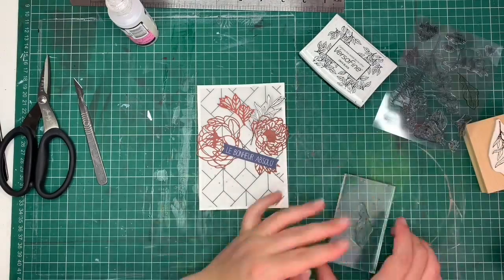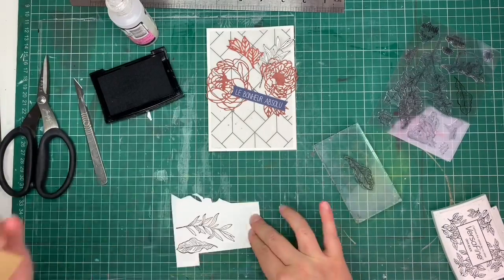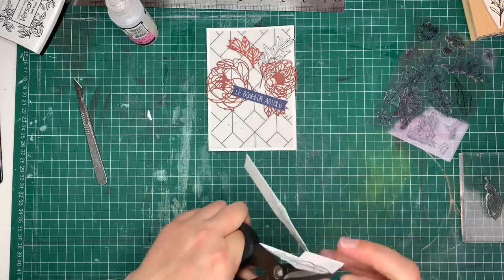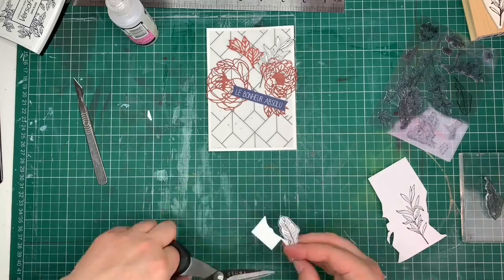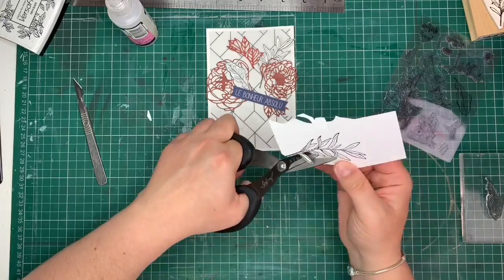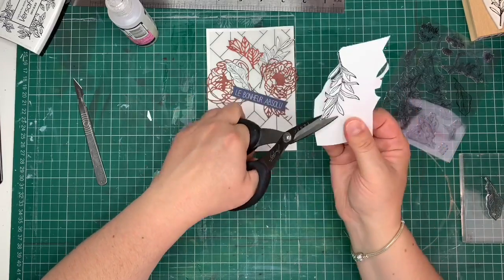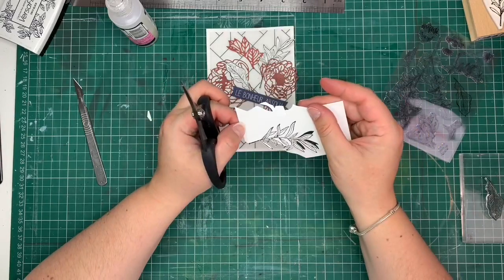I wanted to continue on to the layering of the leaves and flowers theme. I took some extra stamps with all the leaves and flowers and in this instance I decided to dry it with a heat gun simply so that the ink wouldn't transfer by having my fingers touching the paper. It can create a smudge effect, especially when you use water-based ink — it doesn't dry waterproof so it has a tendency to move a little bit. So I just give it a bit of heat gun and it seemed to fix the ink better and stop it from smudging as much.